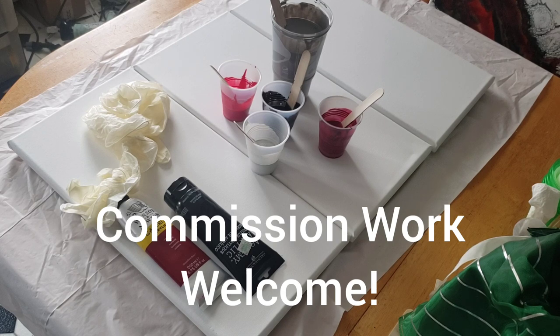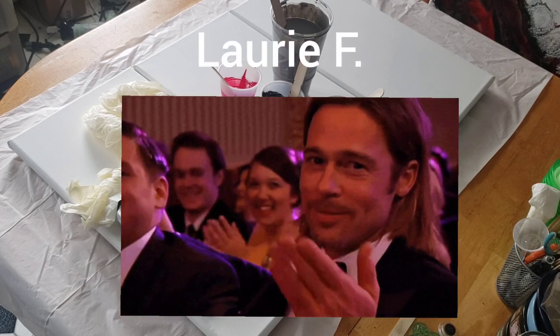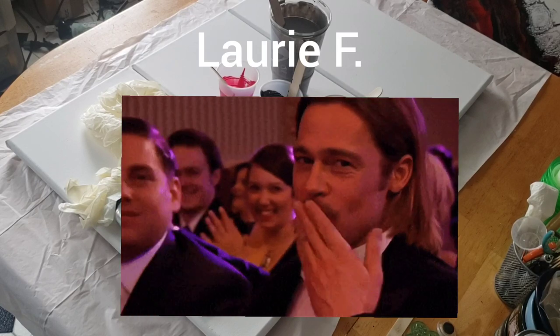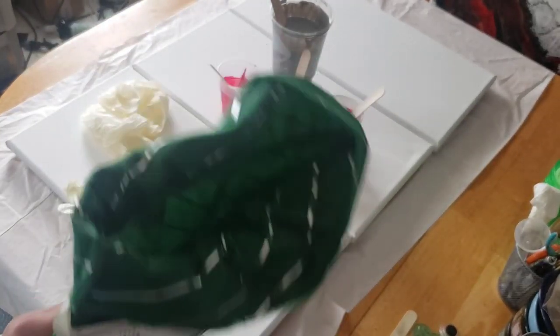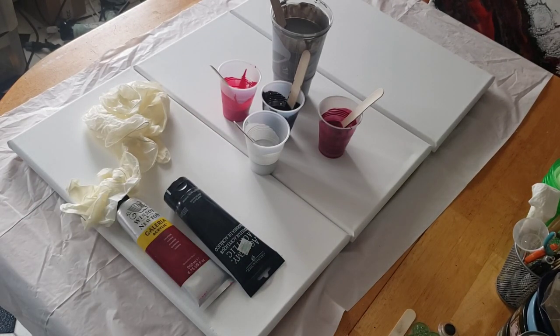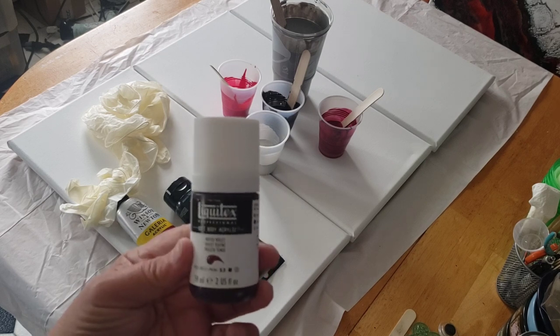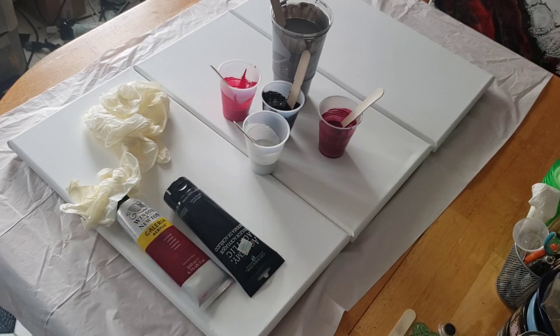I want to say thank you, thank you, thank you to Lori Finzer for the beautiful gift she sent me. She got me something off my Amazon list that came in this beautiful gift bag — I didn't even know they did this. And she sent me my favorite color in the whole world: Muted Violet by Liquitex. Lori, thank you so very, very much.